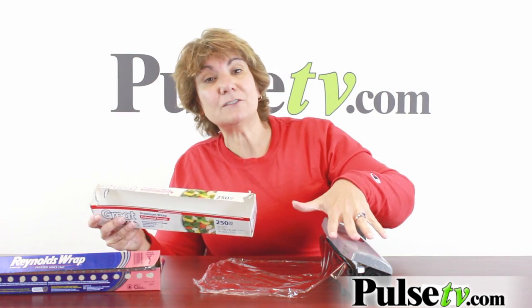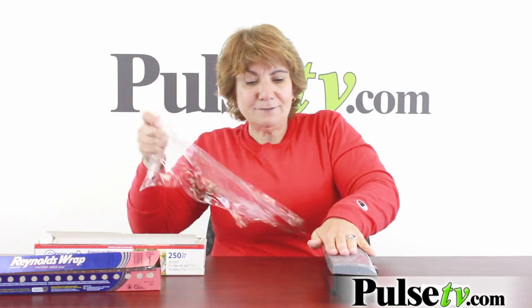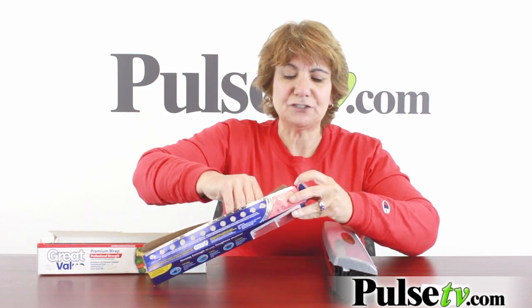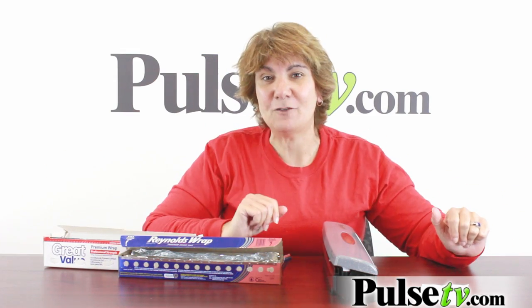Pretty cool, huh? Now a couple things they don't tell you in the commercial that we want to point out: we found it works best with rolls up to 200 square feet. We do have a roll of 250 square feet in here and you can see it doesn't close well — it still will work, but it just doesn't look as nice. And you just push down and there you go. On smaller rolls of about 50 to 75 square feet, the inserts are a little bit harder to get in, but they do work. This is a great little item to have in your kitchen, and our price is way cheaper than anything you've ever seen. Head on over to Pulse TV and grab yours today.